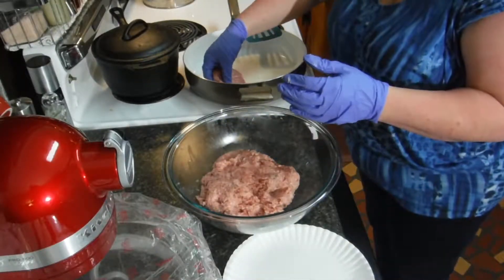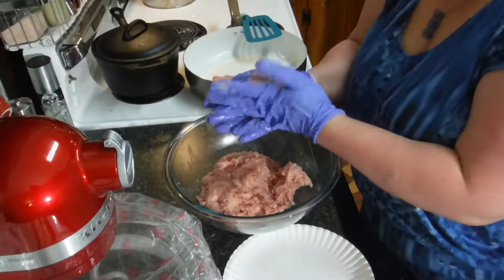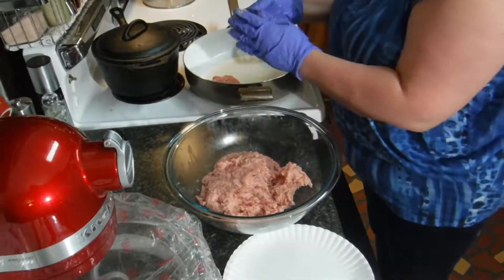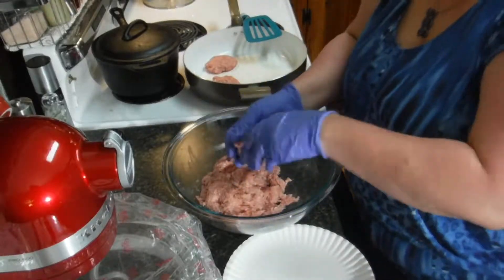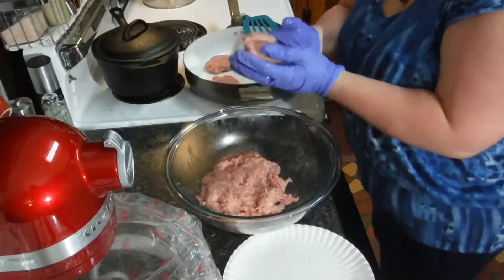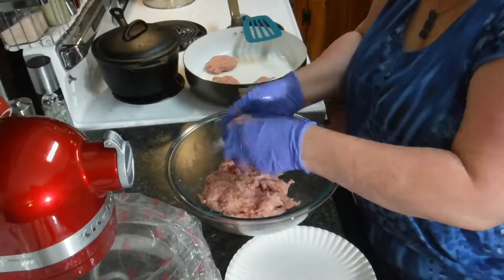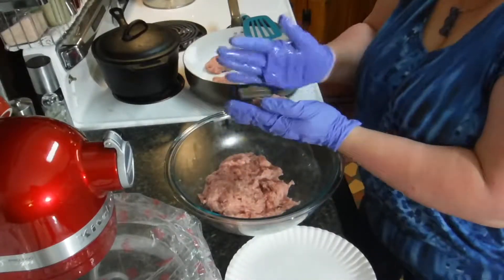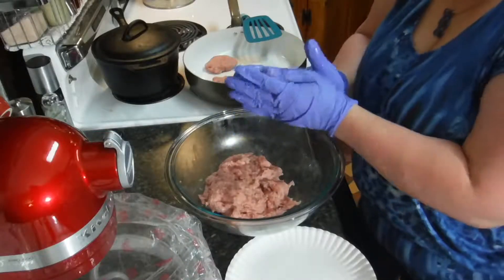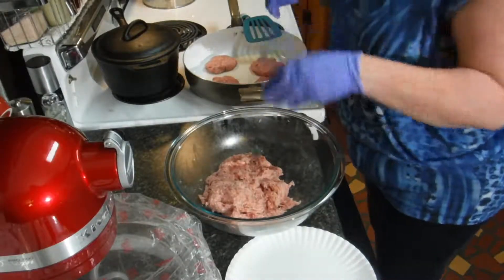Now I'm just going to take some meat and pat it out into little pieces about like this, put them in the pan, and cook them. Then I'll get my guinea pigs to try it. If we don't like this recipe there are probably thousands more, but I'm going to cook just about four pieces to see how it is. The rest I'll pat out and put in the refrigerator or maybe the freezer.